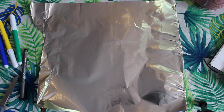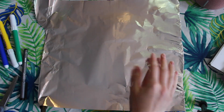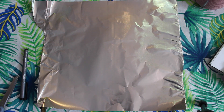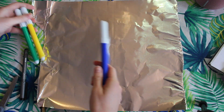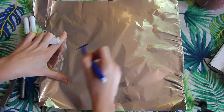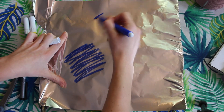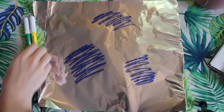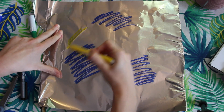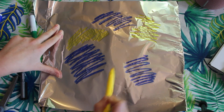Alright, time for the marker part. We're going to be using a piece of tinfoil that is a little bit bigger than our drawing paper and we're going to color on the tinfoil. I've picked three analogous colors — these are colors that sit next to each other on the color wheel: green, yellow, and blue. I'm just going to color them in patches kind of randomly. You can pick whatever colors you want, but make sure they are friends — they sit next to each other on the color wheel. If we use opposite colors, they're just going to mix and make brown, and we want to keep our colors nice and bright.